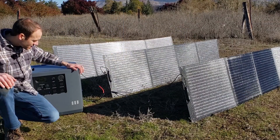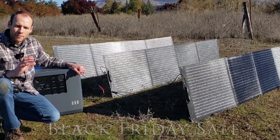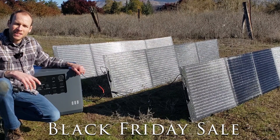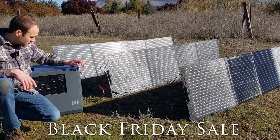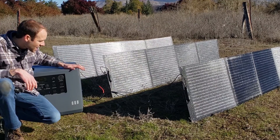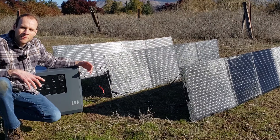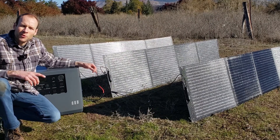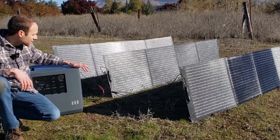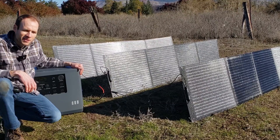I can recommend this to you. Also, Mango Power is running a Black Friday sale — I'll put the details in the video description — which will give you a good discount on the Mango Power E. If you're putting together a full setup, you'll need the Mango Power E, at least three of these Solar Move panels (four would be ideal), and an extension cable. But otherwise it's easy to connect, easy to understand, everything appears to be built really well, and this is a system I can recommend.